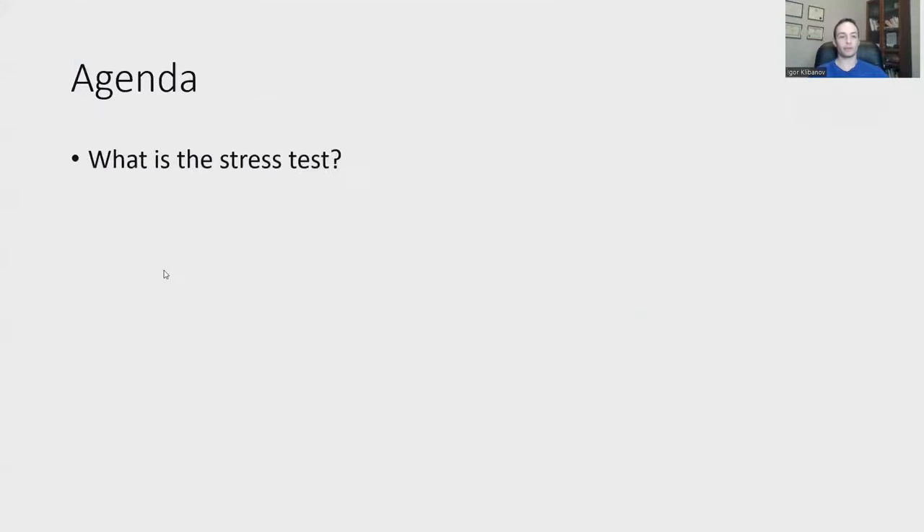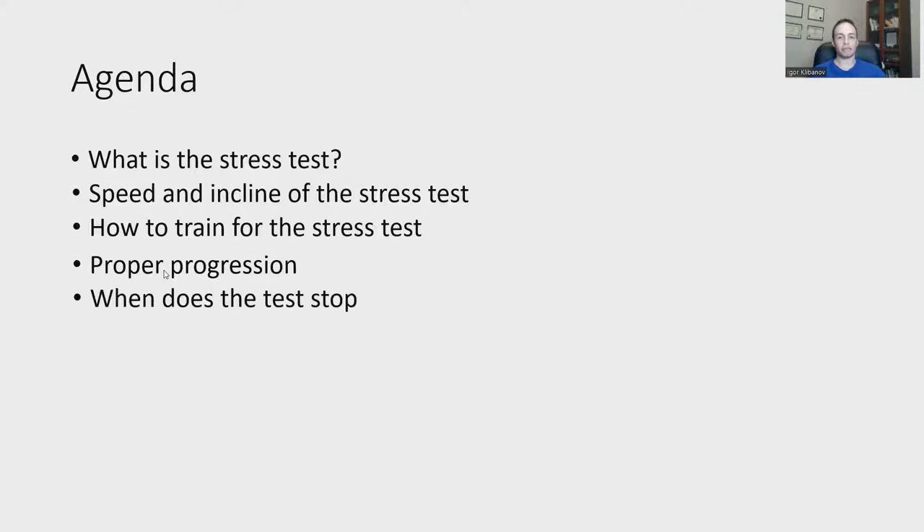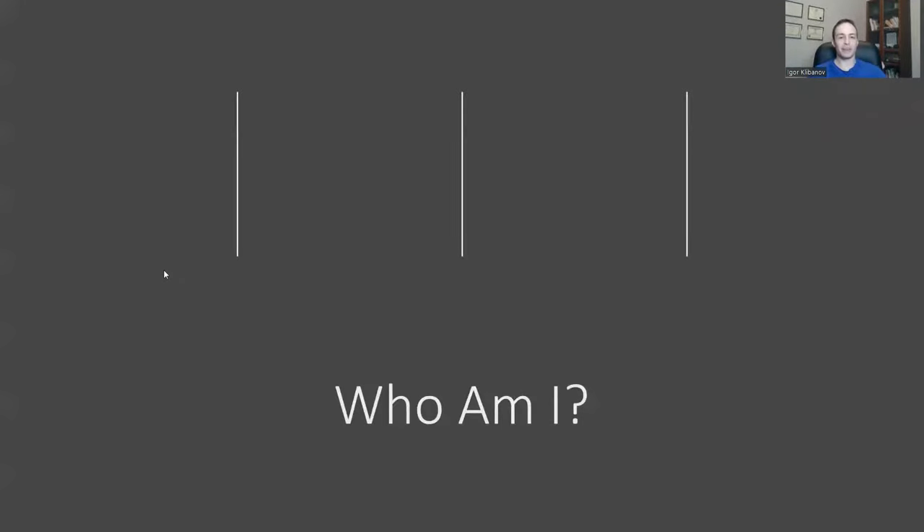Here's what we're going to cover: first, what is the stress test; then the speed and incline of the stress test; followed by how to train for it — it's not quite as simple as just being in good cardiovascular shape, as people even in good shape can fail; then we'll talk about progression, when the test stops, and what happens if you fail.